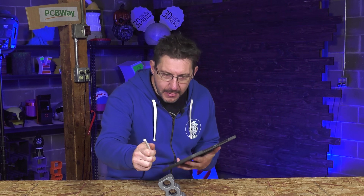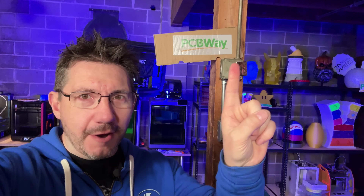So let's go through the process on how I made this. You're in 3D Printing Nerd Studios proudly powered by PCBWay — 8% off, link in the description.